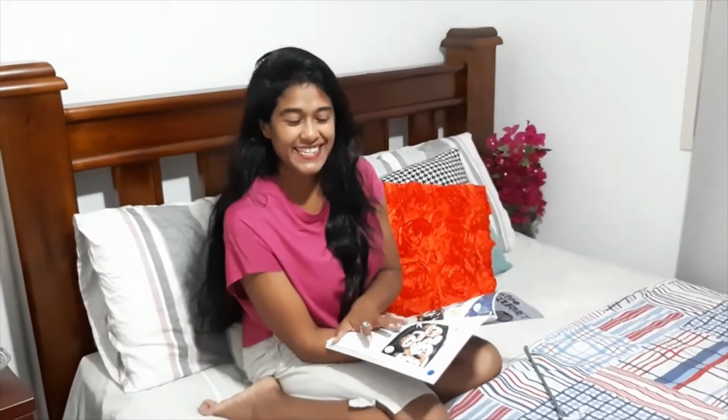Hi guys, what's up? Look at my new bed. Isn't it beautiful? It's a queen size bed. So today in this video, I'm going to show you how to assemble a queen settler bed frame. So please stay tuned with me.